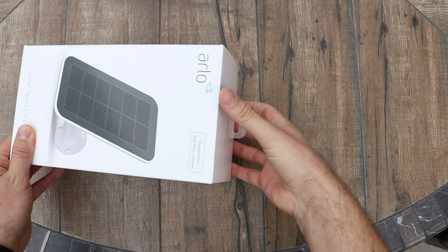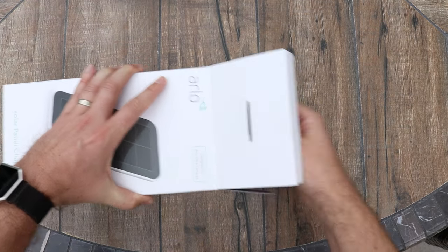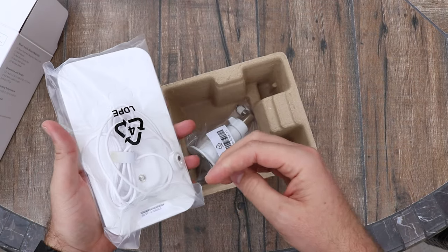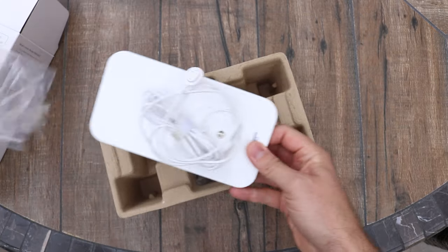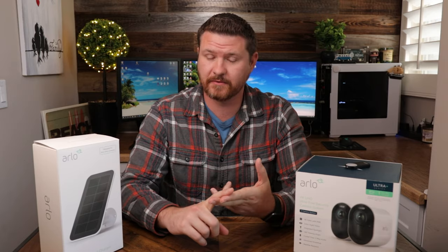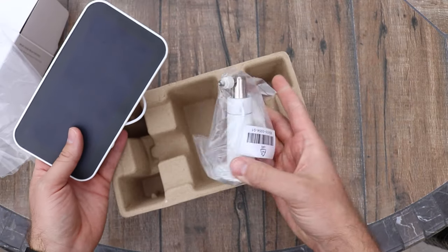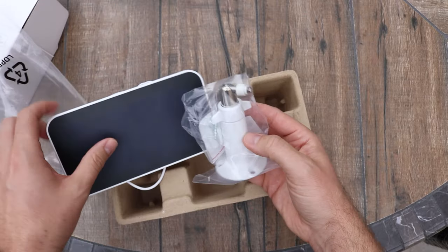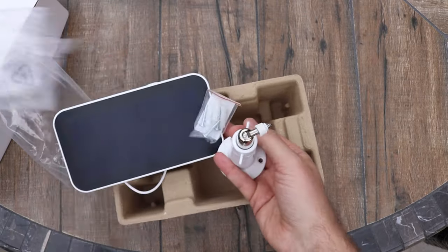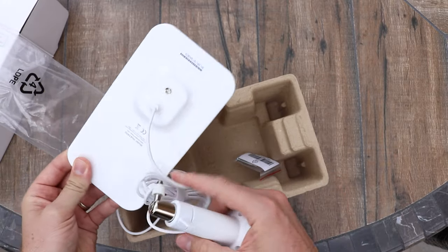A solar panel is pretty straightforward. If we look inside the box, it really just comes with two things: the panel itself with an eight-foot charging cable, and the magnetic mount on the other side for the Ultra and the Pro 3 cameras. It is not compatible with the Pro or the Pro 2, so make sure you keep that in mind. It also comes with a wall mount — this is one of the heavier duty metal wall mounts, not the cheap plastic one that came with the camera.